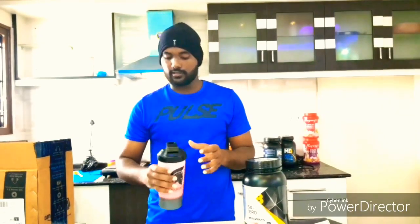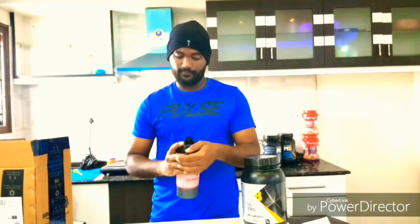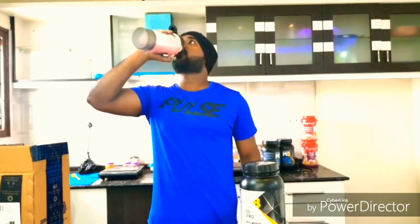It tastes like a strawberry syrup. So it's not as good as the chocolate flavor. Regarding the taste, I rate it 7 out of 10.